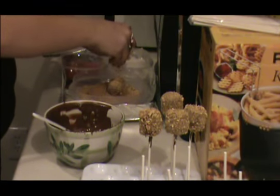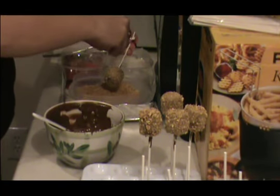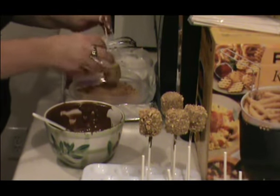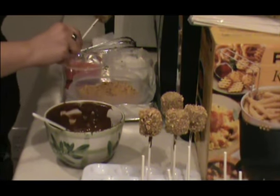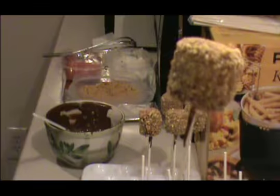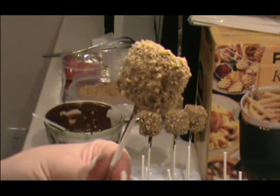This would also be fun if you wanted to crush up some Oreo cookies, or your favorite cookie, and dust it on like this — it doesn't have to be a s'mores pop, it can just be a cookie-covered marshmallow on a stick. And there is your s'mores pop! I hope you guys enjoy, let me know how they turn out.